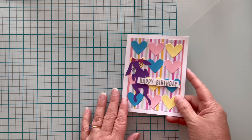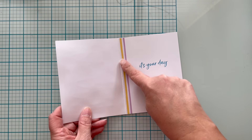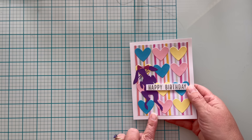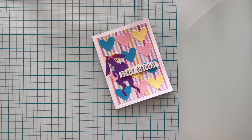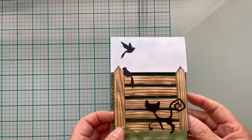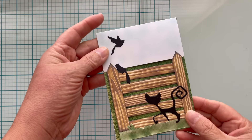Number two is to use pattern paper to enhance the inside of your card. I used the exact same striped pattern paper, cut a vertical strip, and lined the fold of the inside of my card for a simple yet effective element. In this example, I'm using green pattern paper on the inside of my card to simulate grass as it peeks through the fence line.